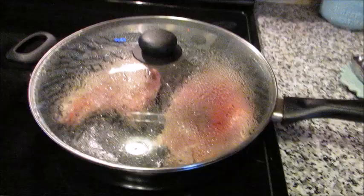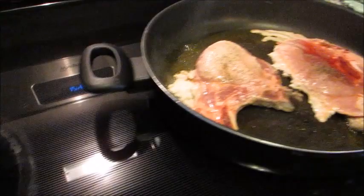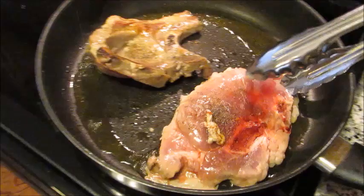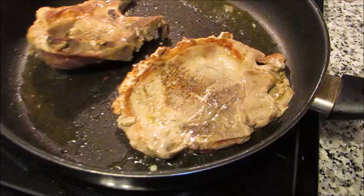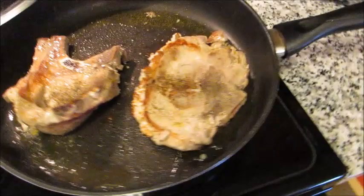Exactly three minutes have elapsed. Very gently remove the lid and carefully flip the pork. As you can see, there's a beautiful crust that forms right around the edge — a nice crispy crust — and that is what we want. Get the lid back on and give it three more minutes on this side, then they're going in the crock pot.